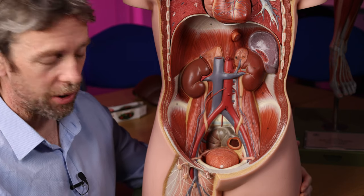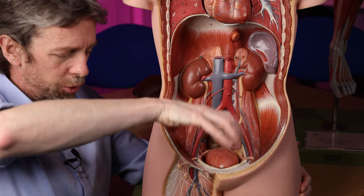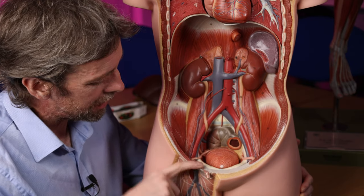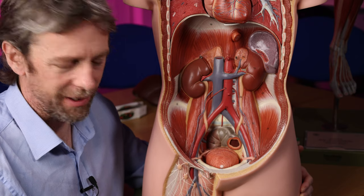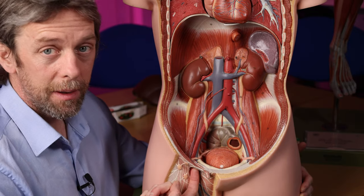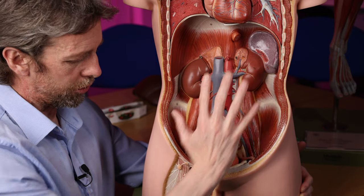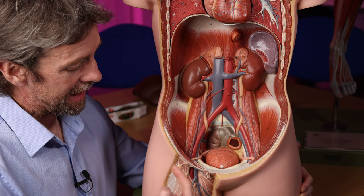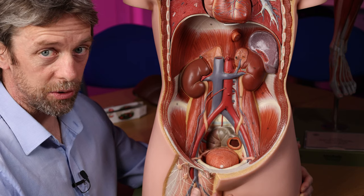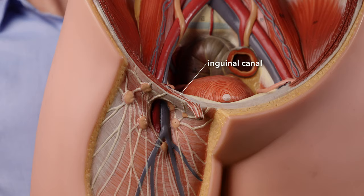Nearby there is also an inguinal canal — different from the femoral canal. The inguinal canal is made from the muscles of the abdominal wall curving around and making a tube — it's a muscular tube. It is superior to the inguinal ligament and carries the spermatic cord, linking the contents of the scrotum with the abdominal-pelvic cavity. The femoral canal runs deep to the inguinal ligament connecting the torso with the lower limb; the inguinal canal is superior to the inguinal ligament and connects the scrotum or labia majora with the abdominal-pelvic cavity.